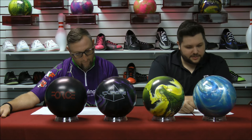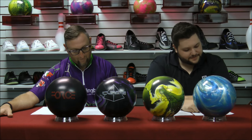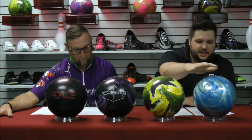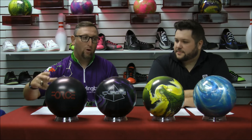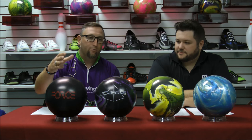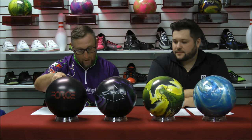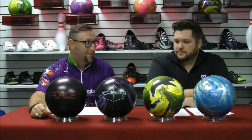So you see these in front of us. Pyramid just released four new performance balls on August 24th. We have the Force, the Curse, the Antidote, and the new color of the Path Rising — the Aqua Silver. We've added pretty much a ball to each performance level that Pyramid has: pro performance, advanced, high performance, advanced performance, and entry.